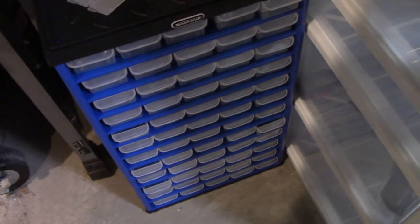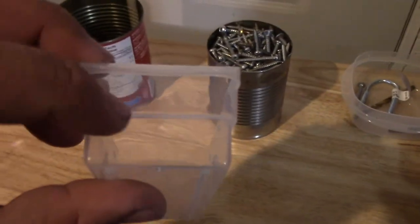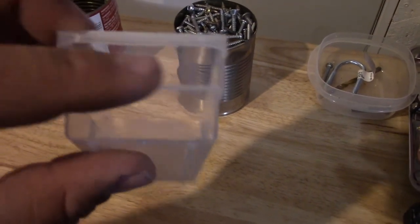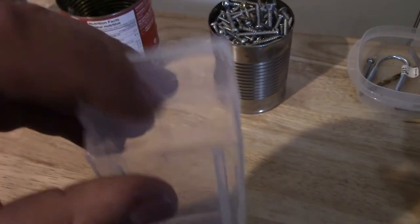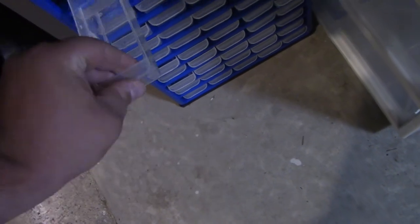Another YouTuber — I found it on YouTube — what he did was every time he went and bought new screws, he would take the label off the new package and tape it on the front of the bin. So then he knew what size of screw it was, and if he ever got empty, he knew to write it down or he could take the bin into the store with him and get more. I thought that was a pretty cool idea, so that's probably what I'm going to do too. But for right now I've got lots of screws, I've just got to sort them all out.